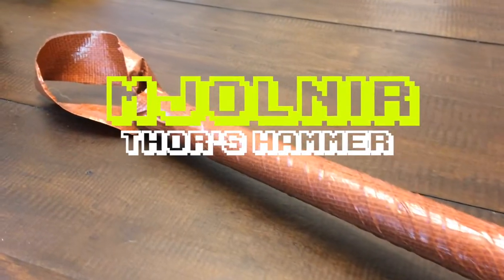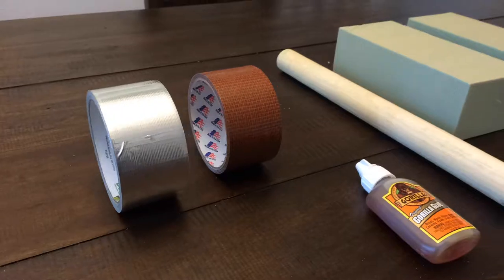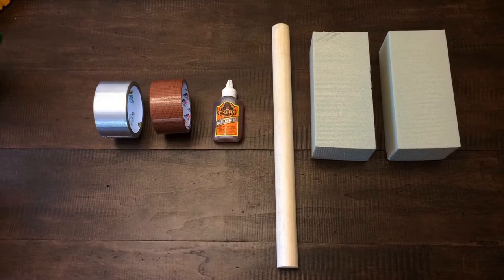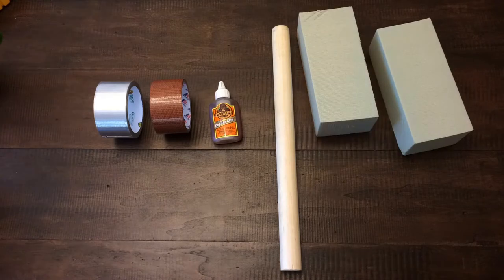We're going to make it out of some really simple stuff that you can find at any arts and crafts store. To get started you'll need a roll of metallic duct tape, burlap textured duct tape, Gorilla Glue, a foot-long wooden dowel, and two blocks of green foam.